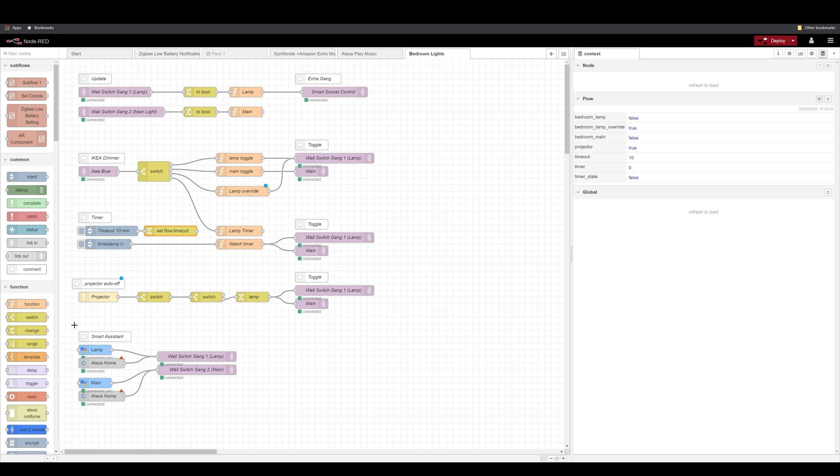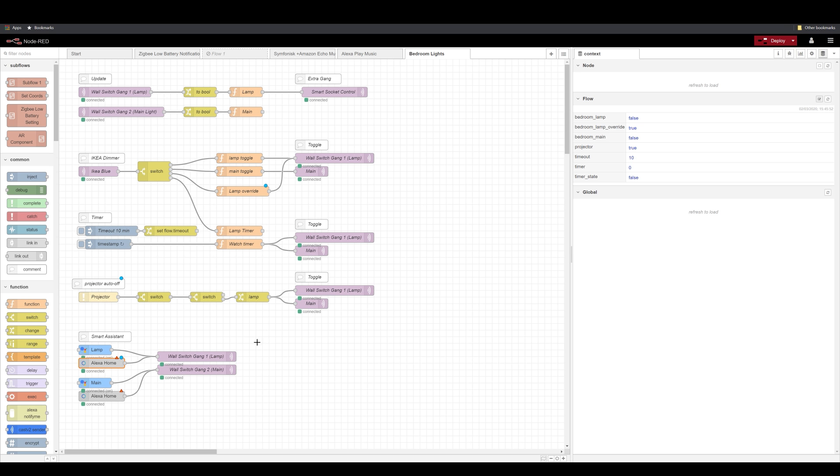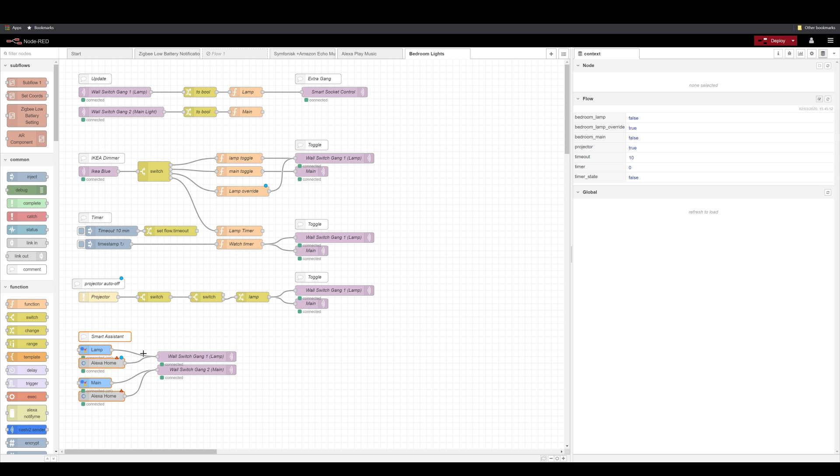Lastly, I've used smart assistant integrations — I have two: Alexa and Google. For Amazon devices I've used the Alexa skill — go look for the Alexa skill in the description and the article and you'll find exact instructions on how to set it up. For Google devices I have Nora, which is relatively new and is a replacement for Gbridge. Because both of them respond with true and false, I don't have to do anything special — just pass the messages over to wall switch gang one and gang two respectively, create a device, mark them as lights, and you are all set.